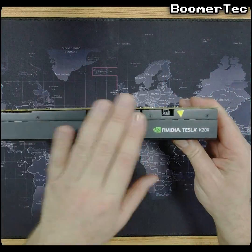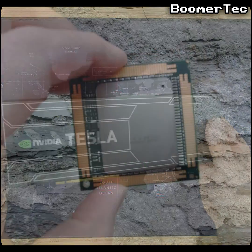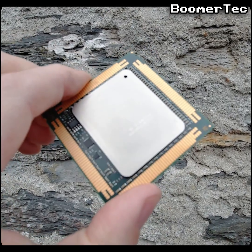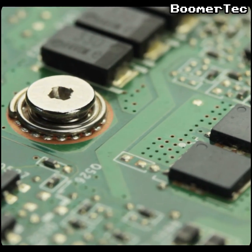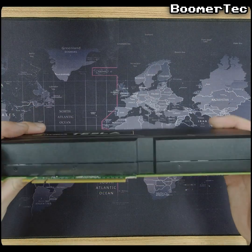Nvidia built this dual slot card around their brand new GK110 processor, a chip so big that its silicon die size is comparable to an Intel Itanium processor from around the same period. They coupled its 2,688 cores to 6GB of DDR5 memory through a 384-bit wide data bus. Big numbers indeed for its day.